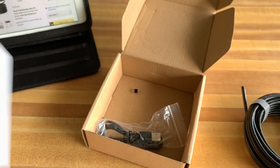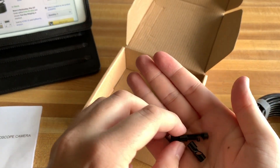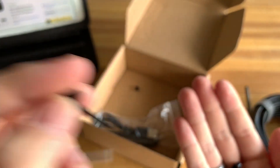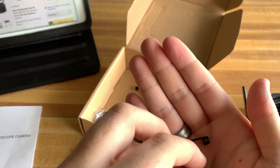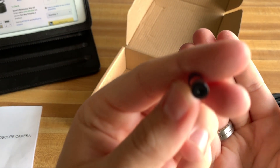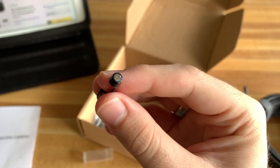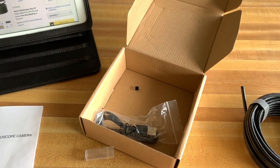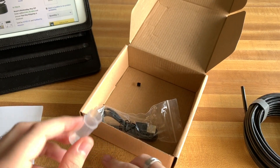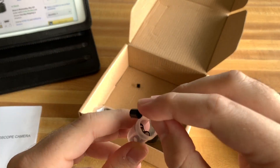Let's go ahead and slide these out. Here's the hook — it does appear to be made of metal, which is nice in case you need to pull anything out. Here's the magnet in case you need to pull anything out, and this right here is the mirror for looking around. It's cool that it comes with three little accessories — basically everything you need, just try not to lose these.